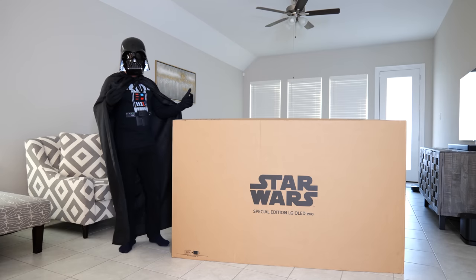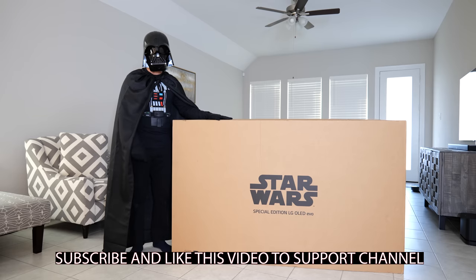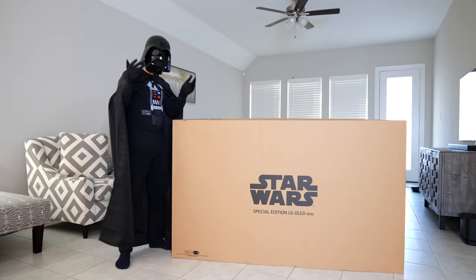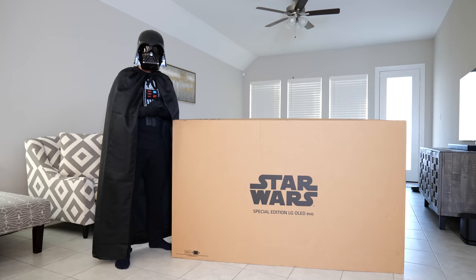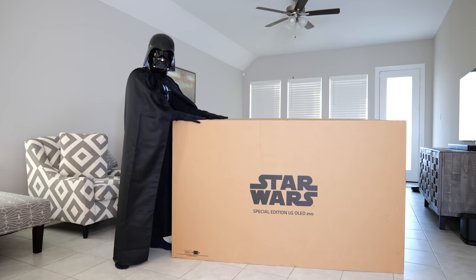This is the Special Edition LG OLED EVO, the Star Wars Edition. I wanted to dress up as Darth Vader because that's the whole theme, and to welcome you to the dark side — because with OLED you get the purest blacks and the deepest, actually infinite, contrast.